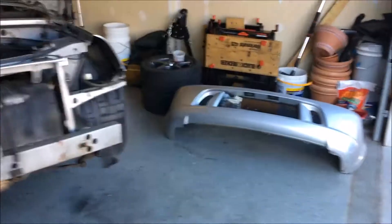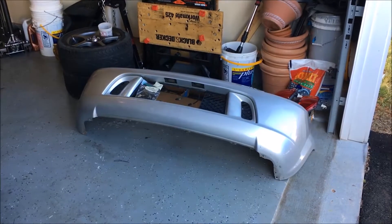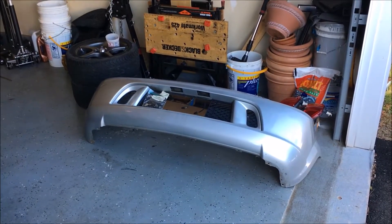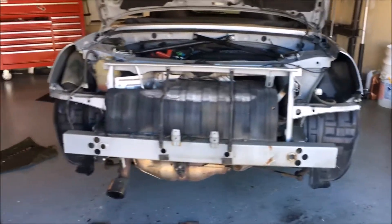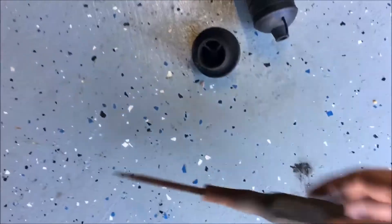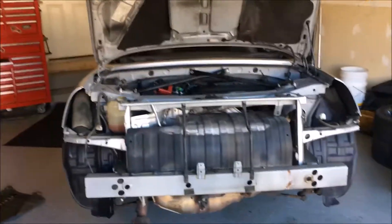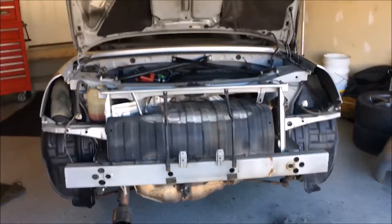The bumper fascia off — it's actually not that tough. What is it, three bolts on the bottom each side, two underneath the lights, and some clips across the top. And of course the fun part is what fell out: a rusty old screwdriver and an old oil cap. Those had fallen down inside there, which is kind of funny. We'll keep following the instructions.